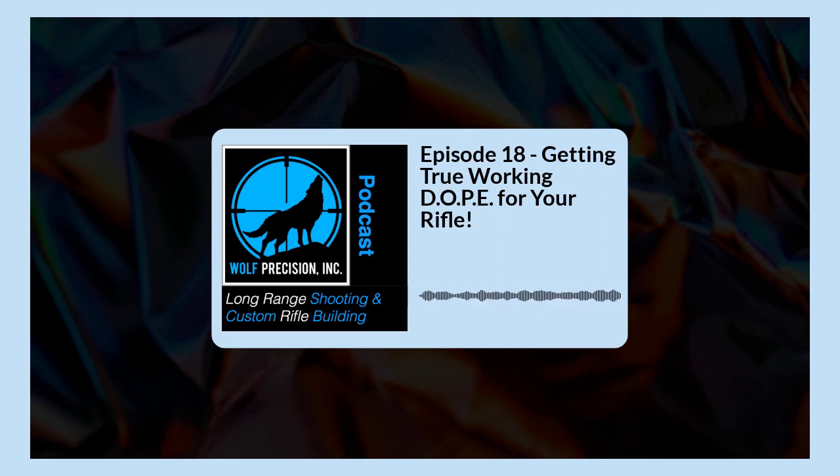Hi, and welcome to episode 18 of Wolf Precision's Long Range Shooting and Custom Rifle Building podcast, and thank you for joining us. In this episode, we're going to be going into more detail about how we get dope for a rifle and some ideas to pass along to you to get this right.